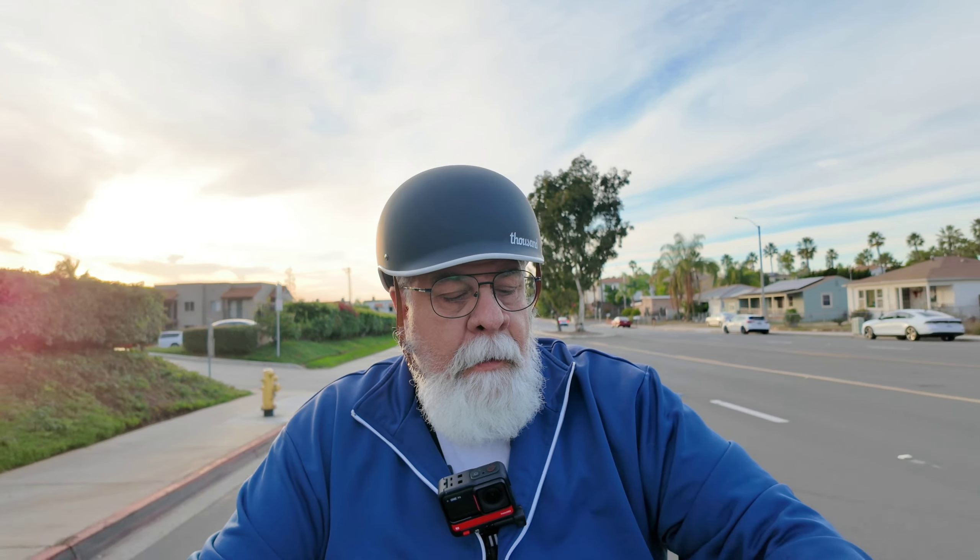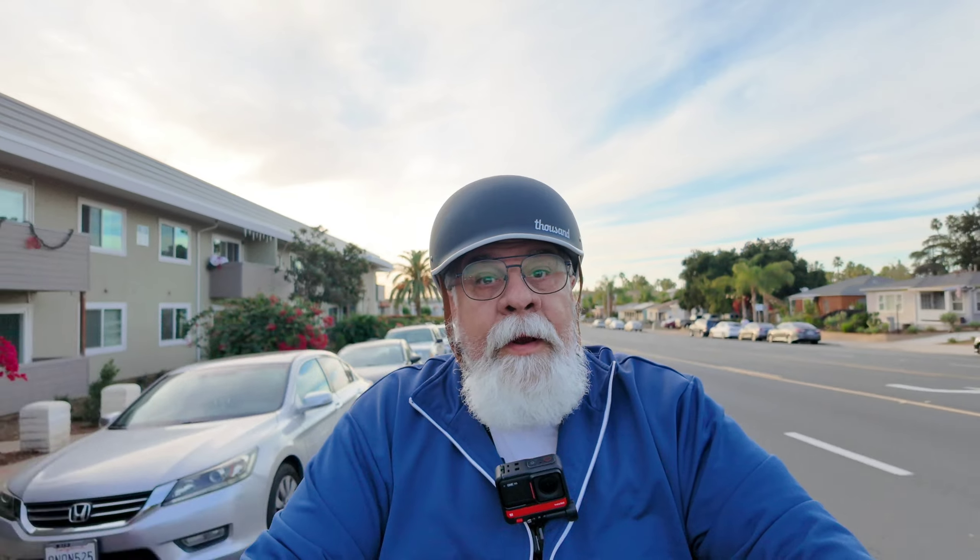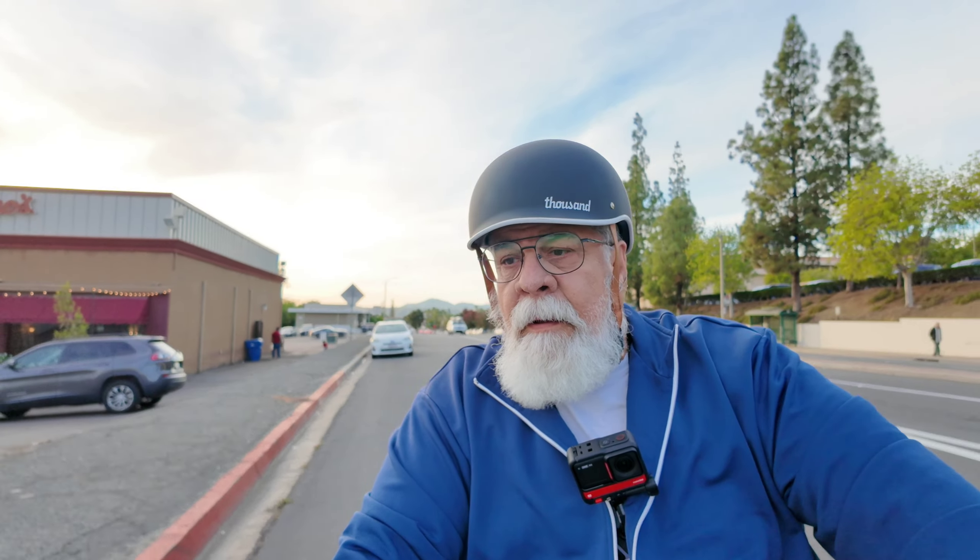I'm just riding out of the complex here, and what you're hearing is the front fender kind of vibrating. I apologize for that. I'm not sure how the wind noise is going to be — probably a little on the unbearable side. I apologize for that. Hopefully you can hear me.